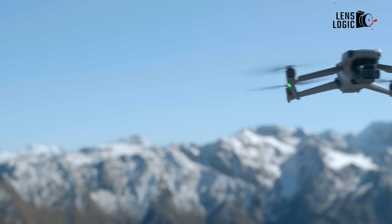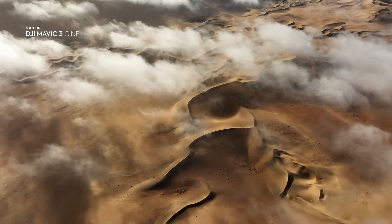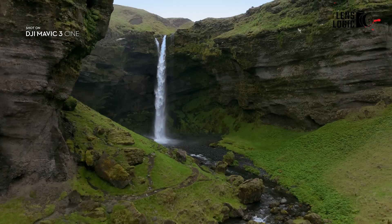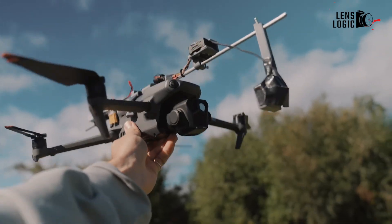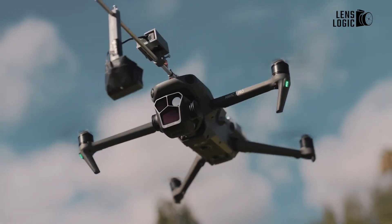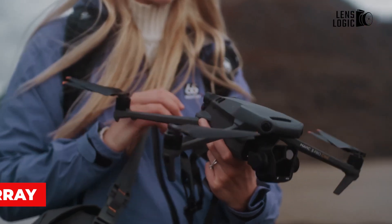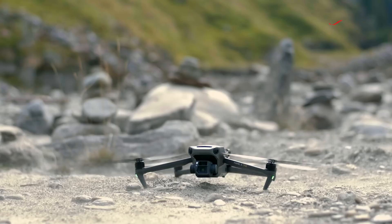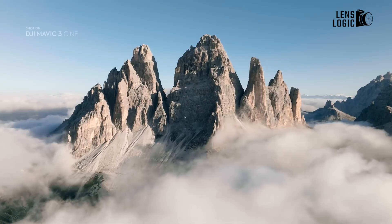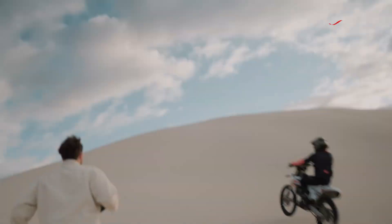The Mavic 4 Pro is expected to feature a sleek and modern design, aligning with DJI's commitment to aesthetics and functionality. Leaked images indicate a streamlined body with aerodynamic enhancements, potentially contributing to improved flight efficiency. The drone appears to have a distinctive bulb-shaped camera housing, accommodating a triple camera array. This design not only serves a functional purpose, but also sets the Mavic 4 Pro apart from its predecessors in terms of visual appeal.